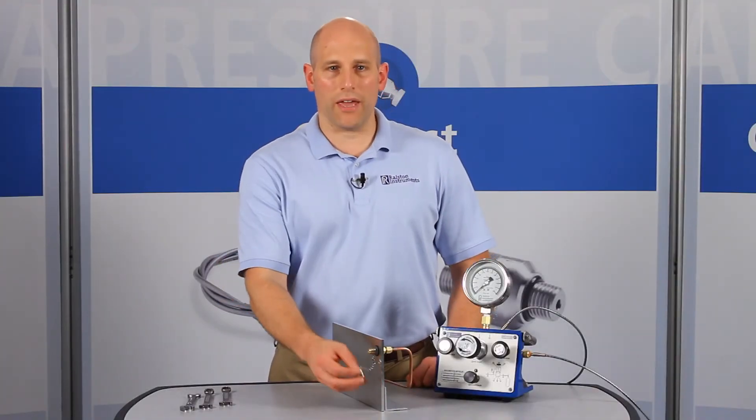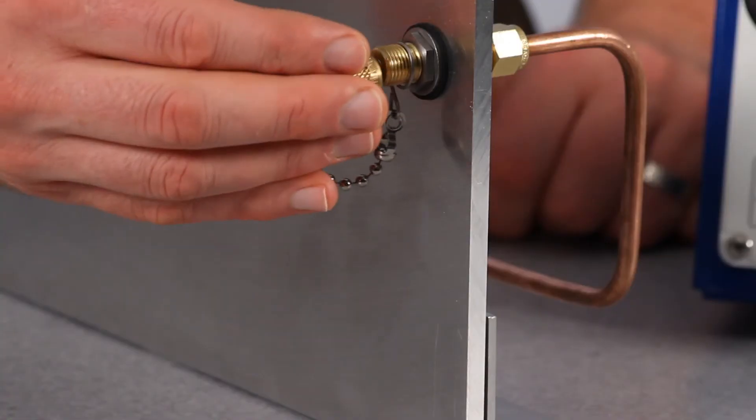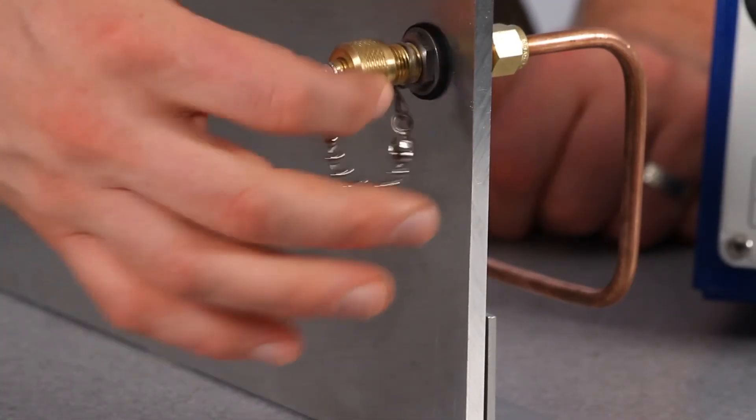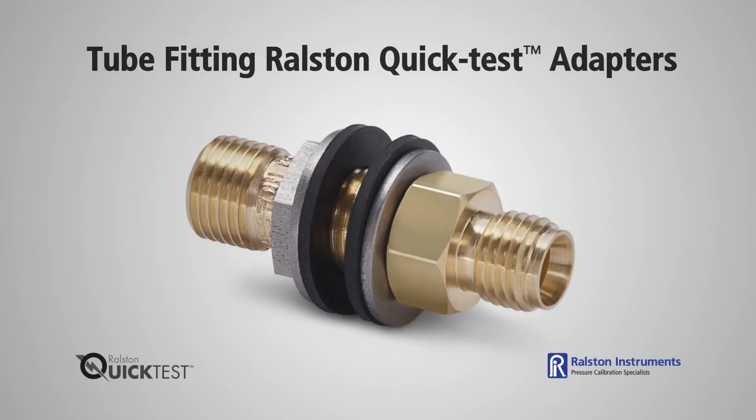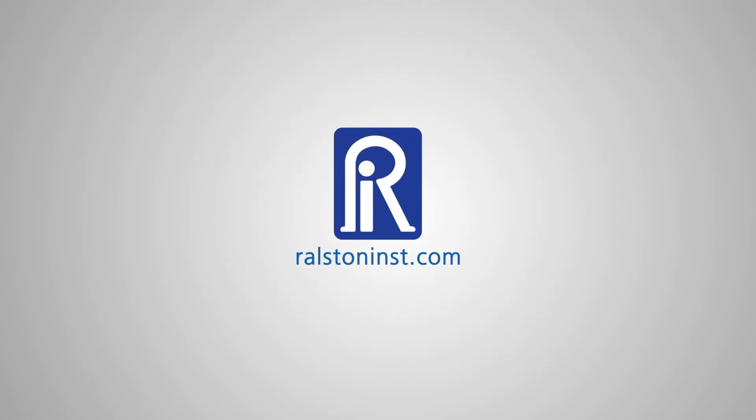In cases where this connection is left in the field, use a model with a cap and chain to protect against dust and contaminants. Tube-fitting Ralston Quick Test bulkhead adapters have a working pressure up to 5,000 PSI or 345 bar and are available with or without cap and chain. Check out our website for detailed specifications and other time-saving pressure calibration products.